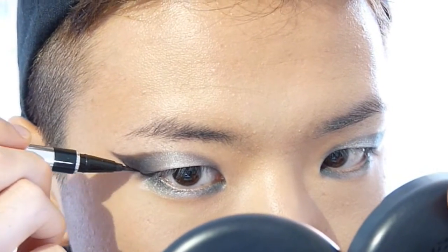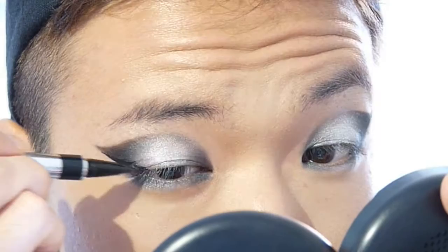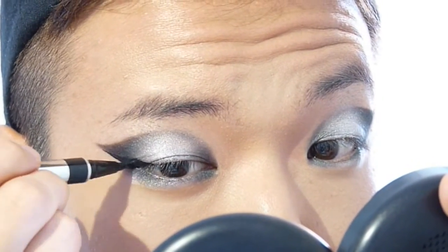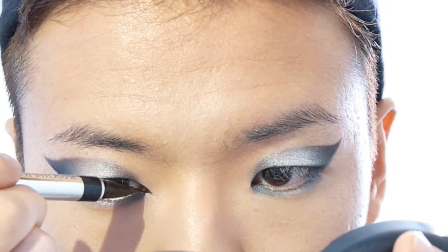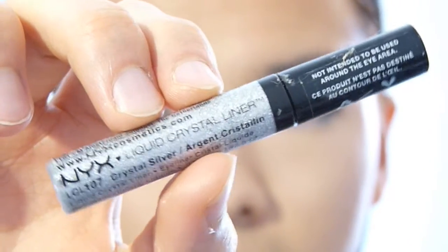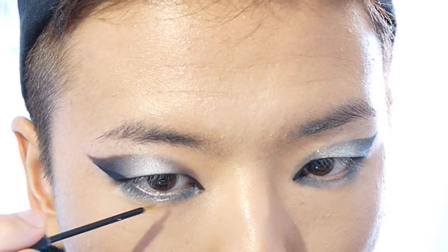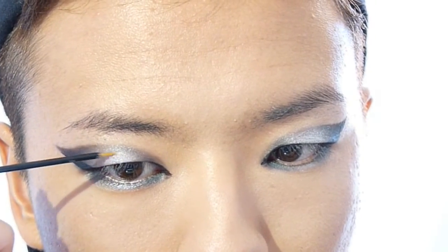I'm going to use a liquid eyeliner to draw a cat line. I'll use the line I already have from the eyeshadow. I'm doing a slightly different eyeliner than you'd usually see because I have monolids — I don't want to draw a thick line all the way from the inner corner. Then I'm going to use this NYX silver liquid eyeliner to give a little width-like texture in the middle of the lid for more dimension.